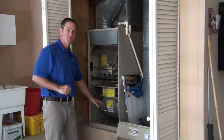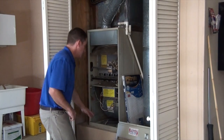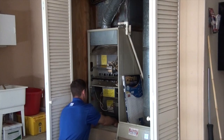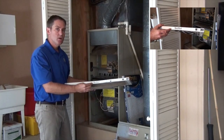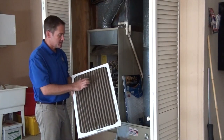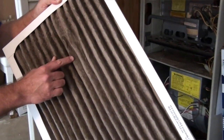Now if you notice, we have the filter way down at the bottom. It's held in place with a spring, so the first thing you need to do is move the spring out of the way and pull the filter out. You're going to want to take note of the size of the filter so you know what to replace it with. As you can see, this filter is quite dirty — it's got pet hair and dust. This one certainly is overdue for being replaced.